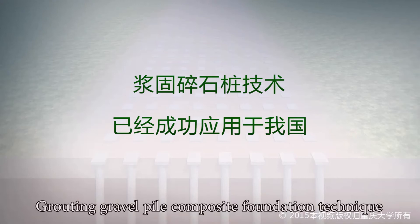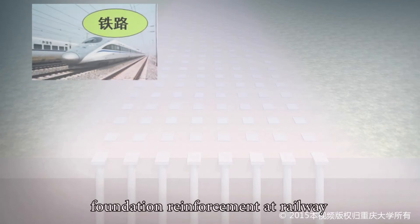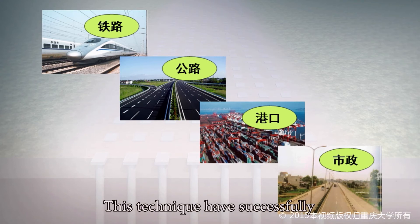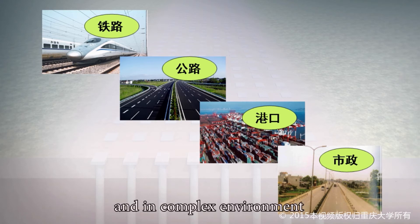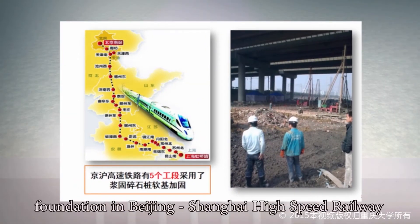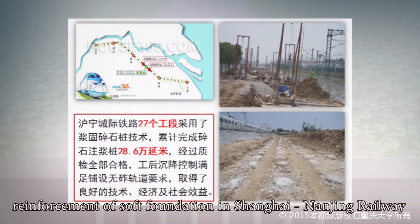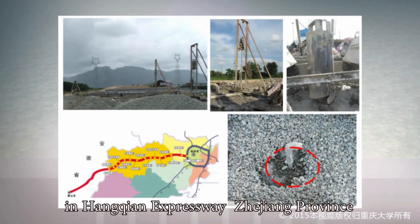Grouting Gravel Pile Composite Foundation technique has been successfully applied in soft soil foundation reinforcement at railway, highway, harbour, and municipal projects. This technique has successfully solved the problem of construction near obstacles and in complex environments, achieving significant social and economic benefit. Examples include the reinforcement of soft foundation in Beijing-Shanghai High Speed Railway, Shanghai-Nanjing Railway, Coastal High Speed Railway, and Hongqian Expressway in Zhejiang Province.